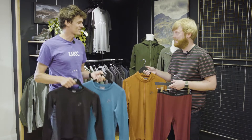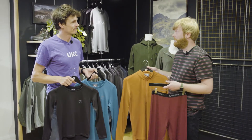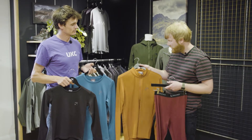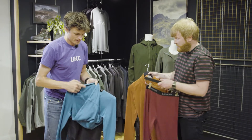We're here with Duncan from Sprayway who's going to take us through their latest gridded base layer collection. Over the last five years we've had real success with our Merino base layers, and we've been looking at how we can expand that base layer market. We're basically launching this fabric for winter 21 and it's our Corsi grid.